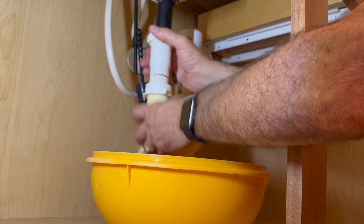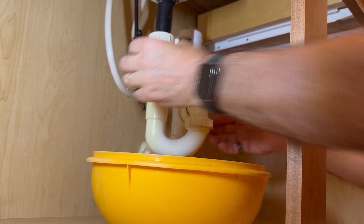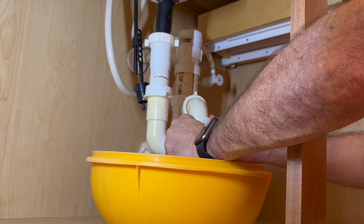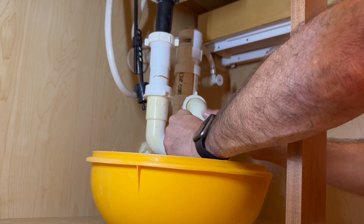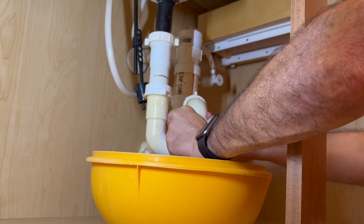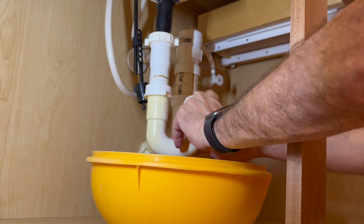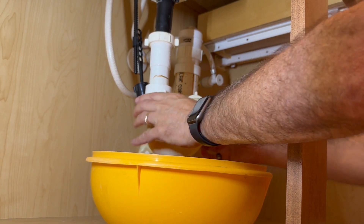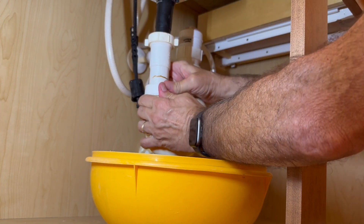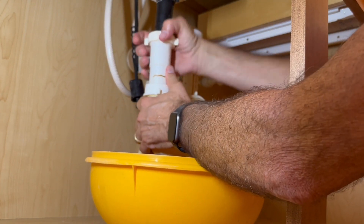If you guys like this video, please press that like button — it'll really help me out and get some traction with YouTube. You can get these compression fittings nice and tight. You don't have to use tools — just use your hands.